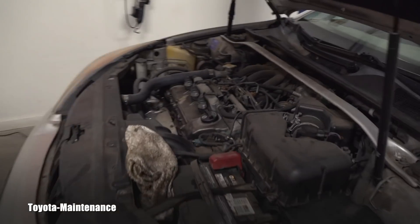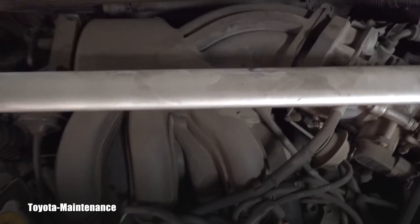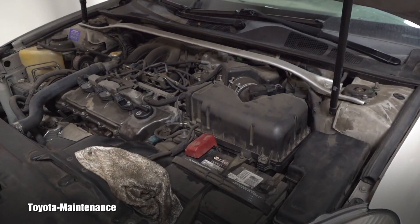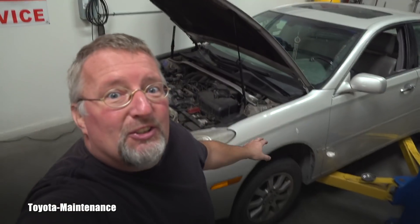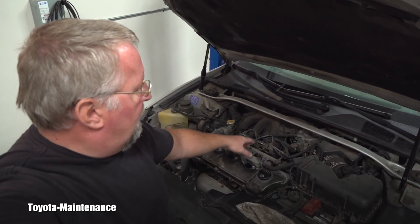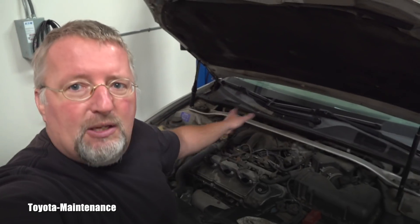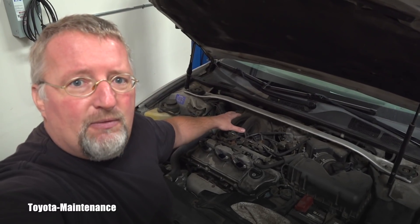On this V6, replacing the spark plugs will take hours — you have to tear everything apart, put the new plugs in the back, put them in the front, put it all back together, start it up, and go for a test drive. And what if you still get a misfire code in the back? It's the same long labor all over again. You might say, why not leave the intake removed and start the engine to switch coils — but that's impossible. You cannot run this engine without the complete intake manifold.